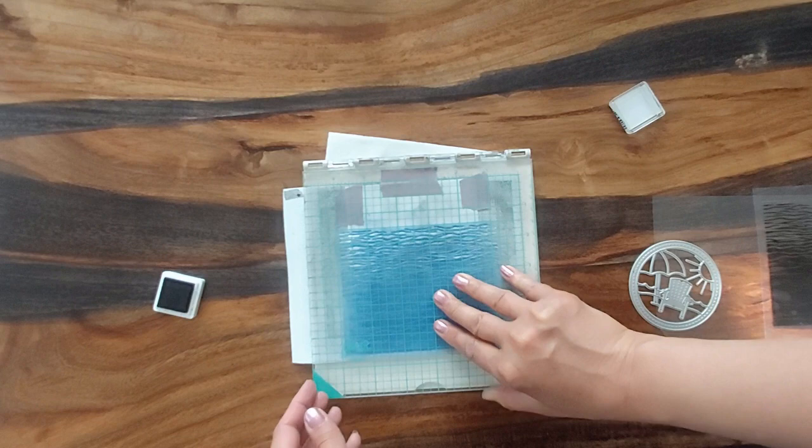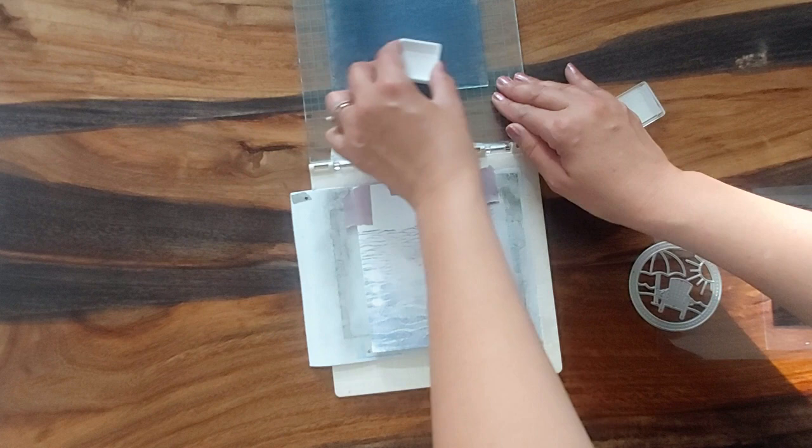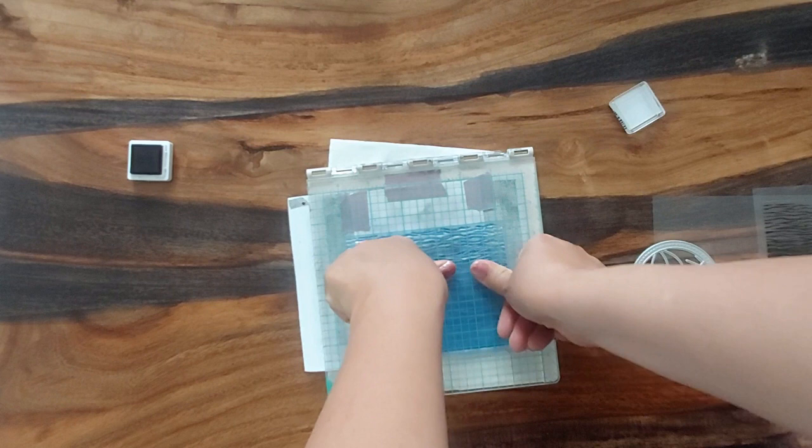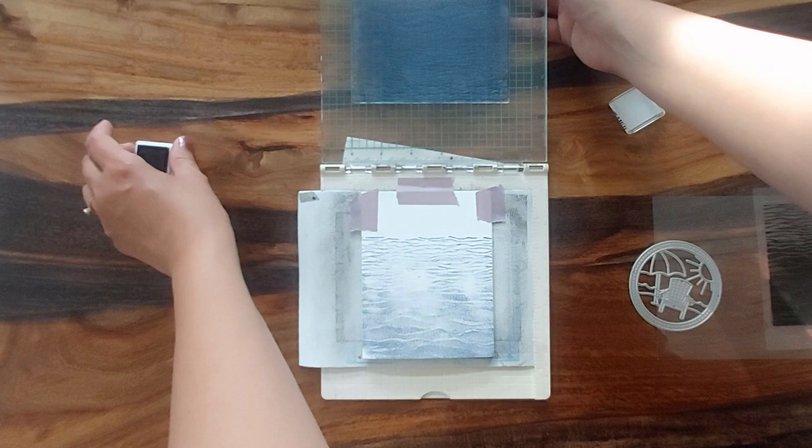Oh, perfect. Still a few more spots here in the middle. I'm gonna try dragging it and see if that helps. I still have spots here.